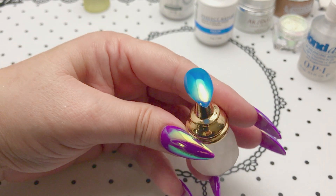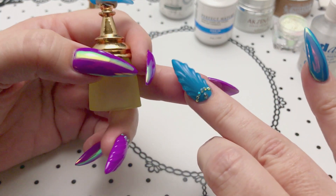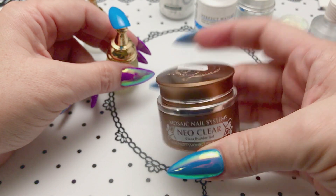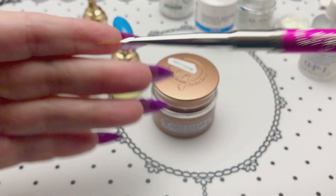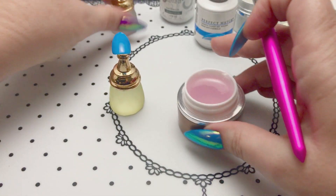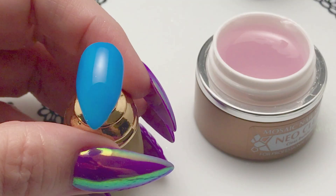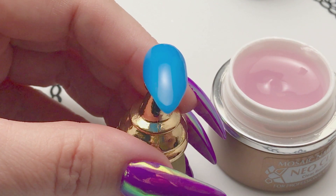Now we're ready to do our shell design. I'm doing this over two coats of the Le Chat Dive-In and one coat of the Accents top coat. I'm going to use the builder gel with my Crystal Nails zero long brush. This is super easy to do — if you've seen my unicorn horn nail, it's the exact same application method, just forming the lines a different way.